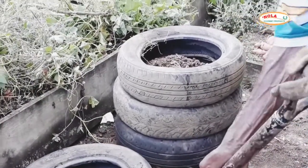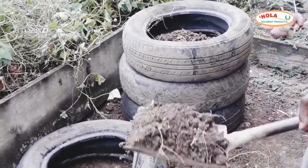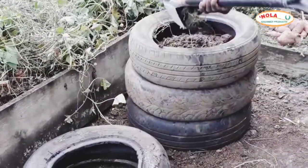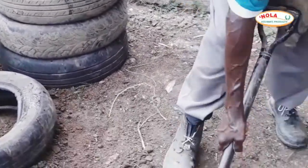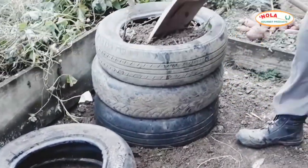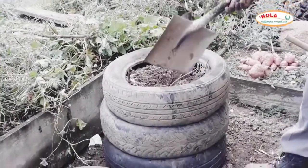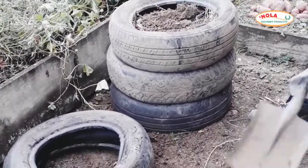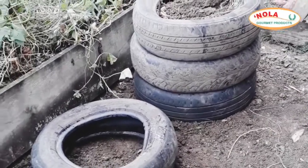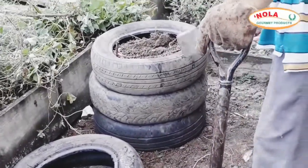The height of the fireside and the number of tires you stack on top of each other will depend on the height of the person utilizing the fireside. We packed four tires on top of each other because I'm five foot four. A taller person may need five or six, while a shorter person may only need three. Just consider the height of the person who will be using the fireside to determine how many tires to stack.